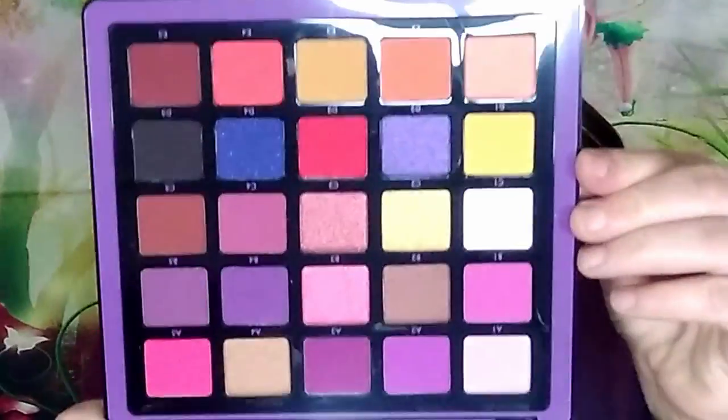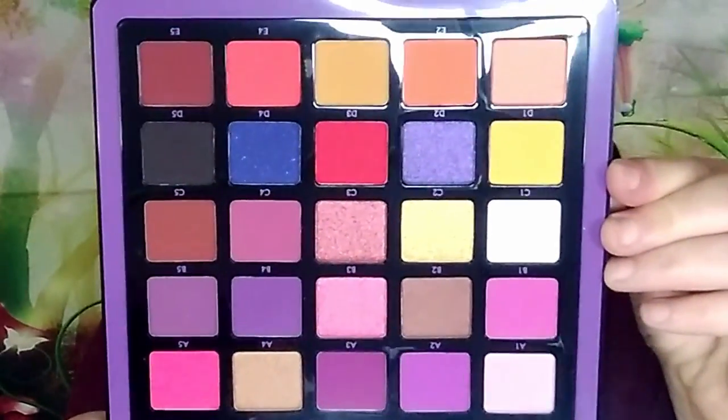And this is what the second palette looks like — again it comes with a mirror, you get a plastic thingy. Don't break it! These are the colors in this palette, and I cannot wait to play with it. These are the seven items I received in my Boxycharm pop-ups.